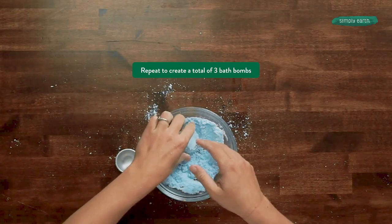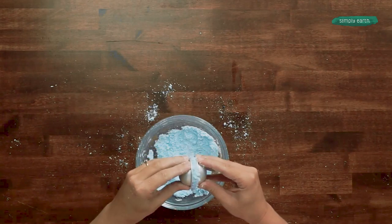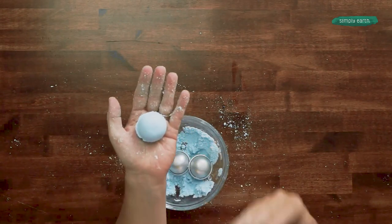I have enough mixture here to make about two more, so I'm lightly packing it into each half and pushing it together. Once your bath bombs are totally hardened after sitting out for at least 24 hours, they should feel pretty hard to the touch — when fully dried out, they should be quite hard.